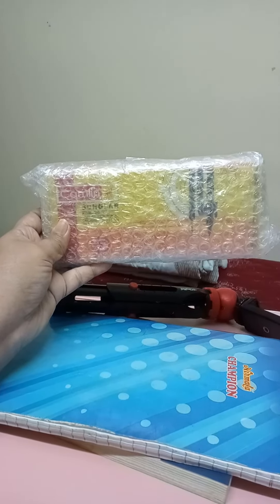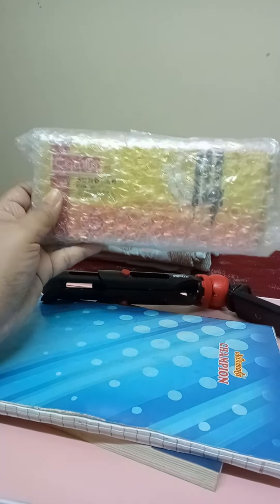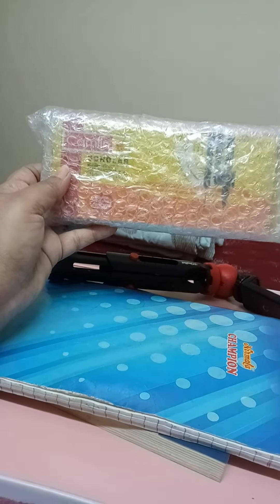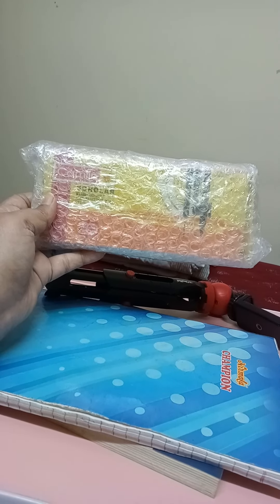For that purpose, now since I understand how it is done, I decided I will buy a Camlin Geometry Box and try it out by myself.